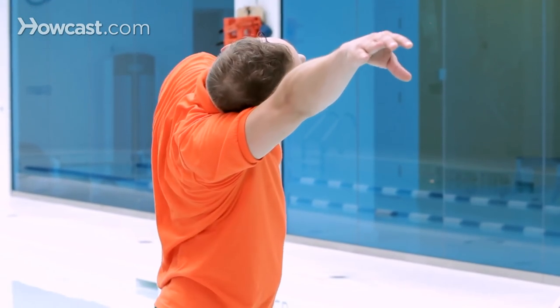Next great drill for freestyle is switching from one side to the other side. So you would start off kicking six times on one side: one, two, three, four, five, six, pull, switch, and then breathe to your side.